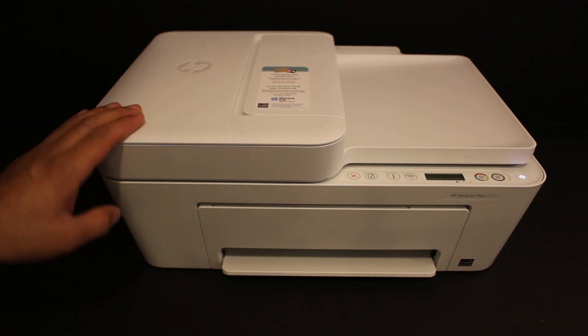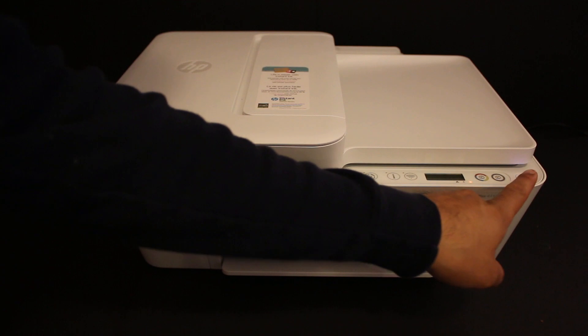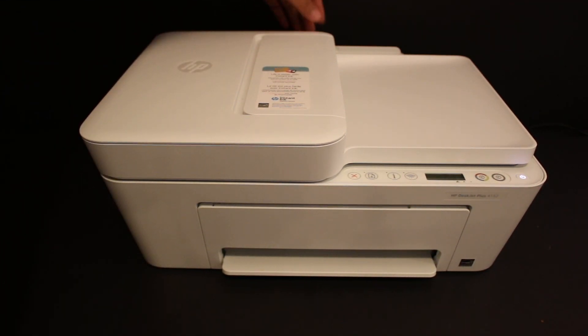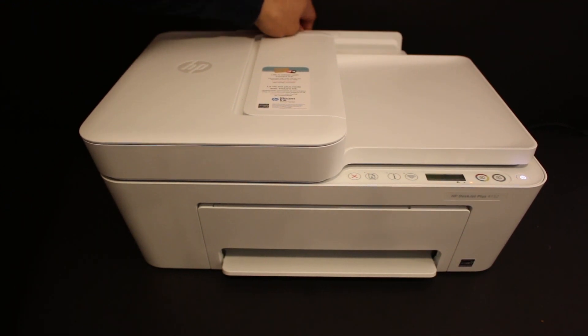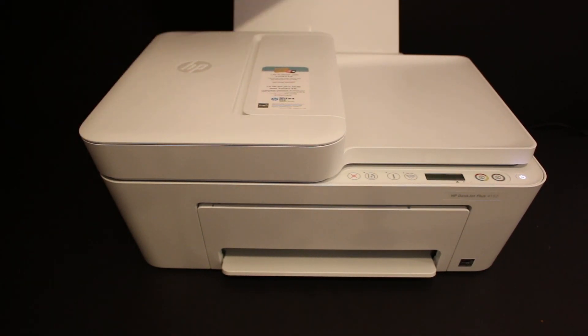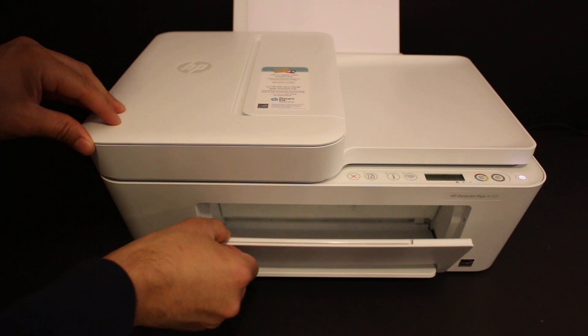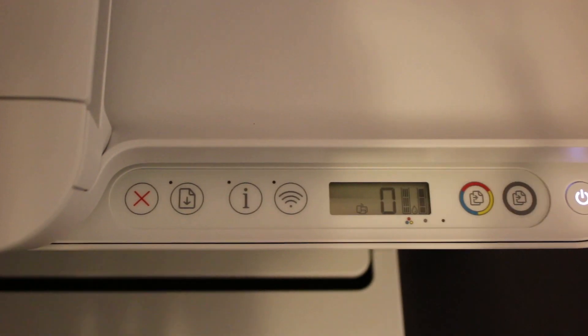First, switch on the printer by pressing the power button. Now load the A4 size sheets — the paper input tray is at the rear side. Install the A4 size sheets there, then open the paper output tray at the front.